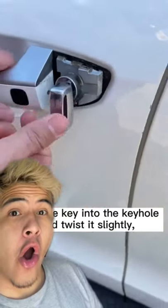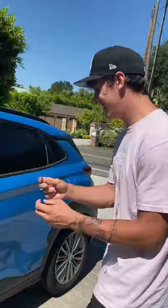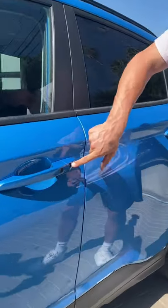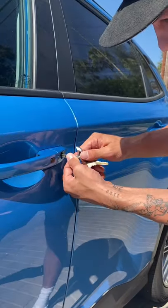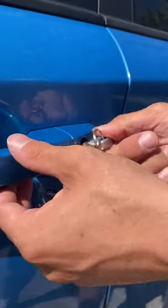Does that actually work? Let's find out. All right, so basically — there is a key! And right here, you can see that I don't even have to take anything off. If I just put it in here and turn it, it works.